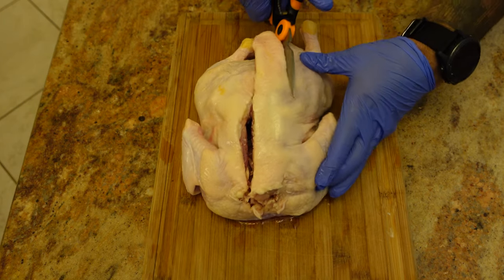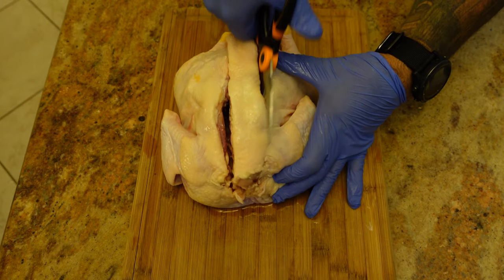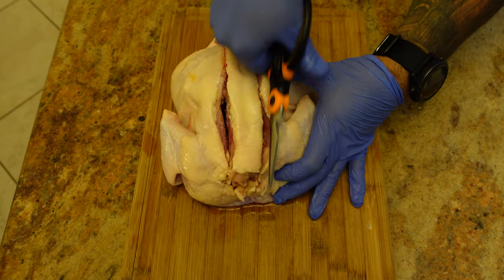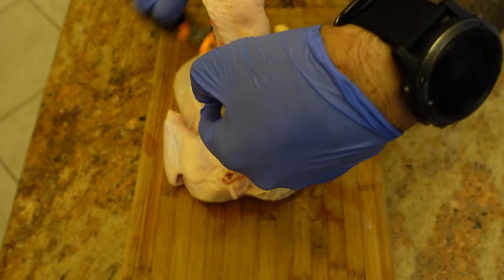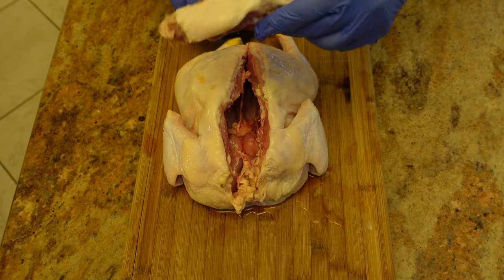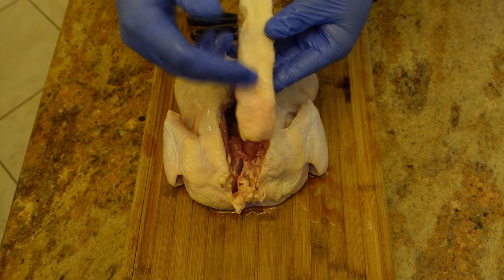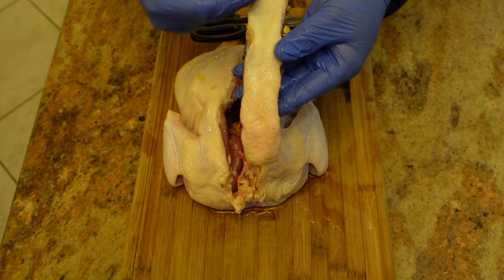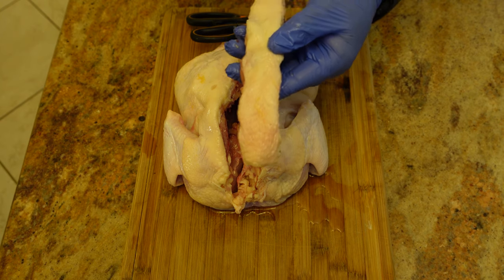We cut one side, then the other. There's your spine removed from the chicken. If you're making a soup or broth you can certainly reuse that. In my case I won't be reusing it, so I'm going to throw that away.